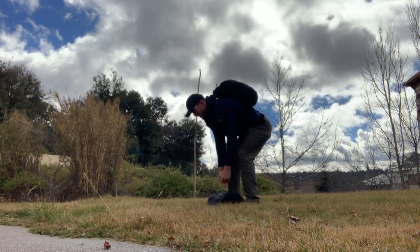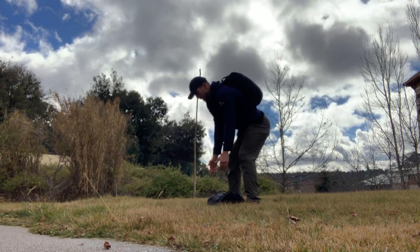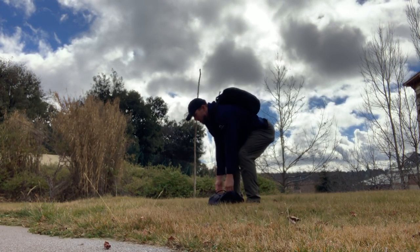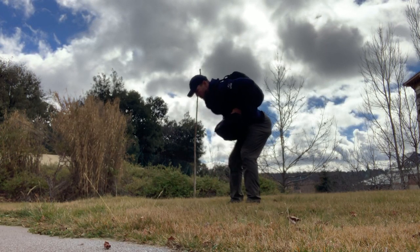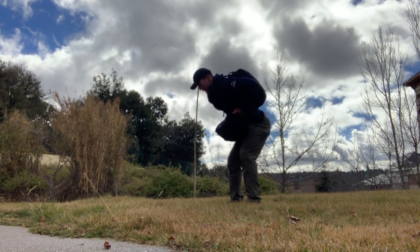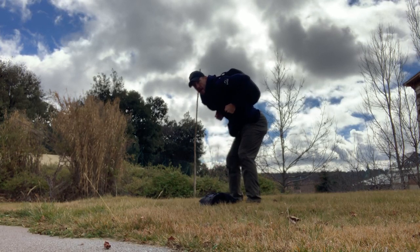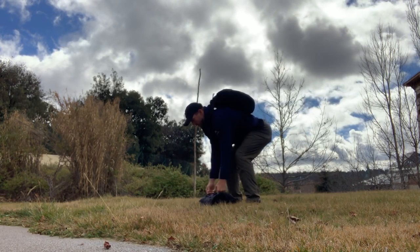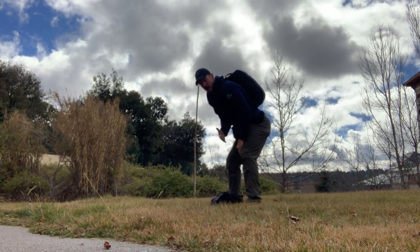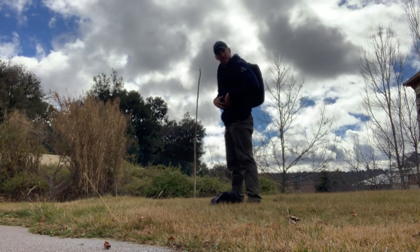The first movement is the sandbag row and slam. You're going to take a good, tight body position, keeping the sandbag as close to you as possible. You're going to row up to your chest — the hands should actually make contact with the chest — and then slam it back to the ground. So you're doing a pull and then a push very hard down. Keeping your back straight the entire time and the abs are engaged, which is going to help protect your back.